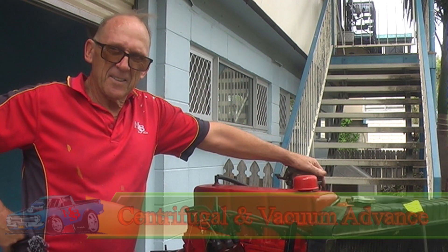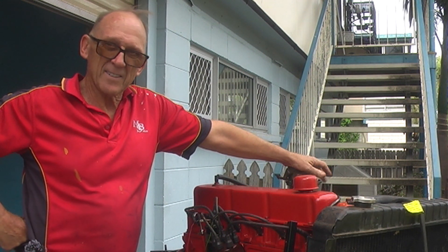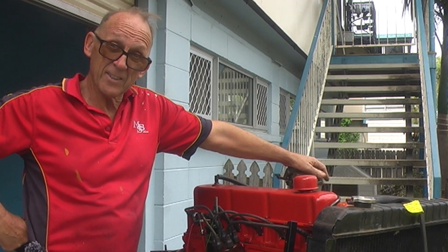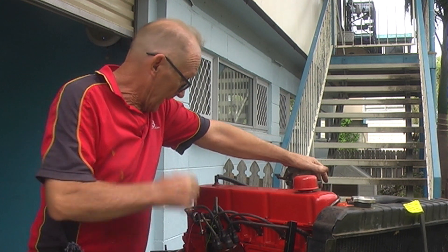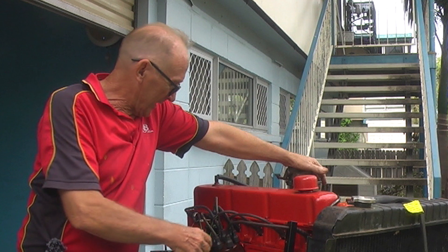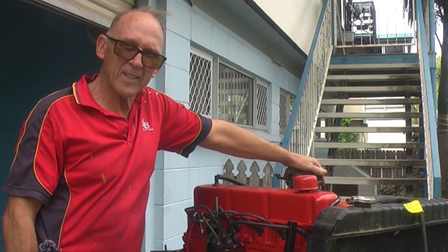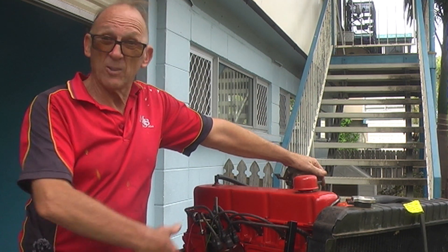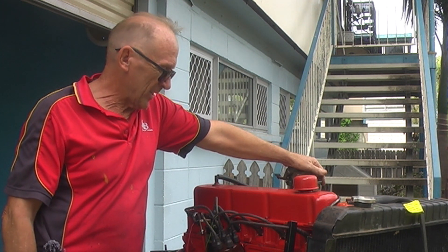Okay folks, MBS here again. Today I'm going to be talking about centrifugal advance — that's centrifugal advance in the distributor — and we'll cover vacuum advance as well. We've got another distributor now in this engine that I did a bit of a job on a few months back, and we're just now wanting to calibrate it to this motor. So we'll see how it goes.